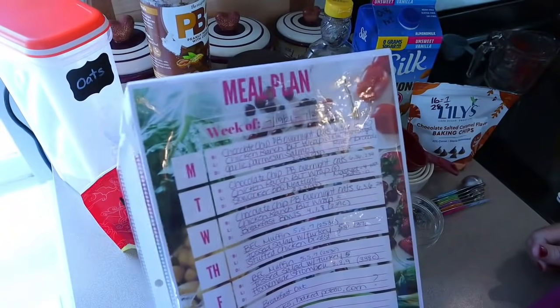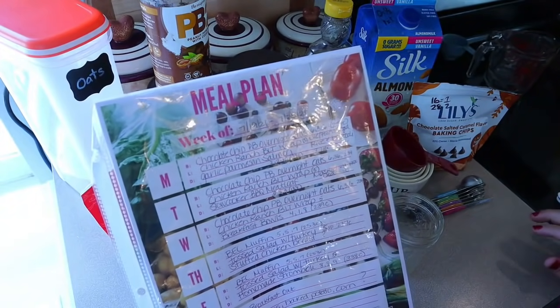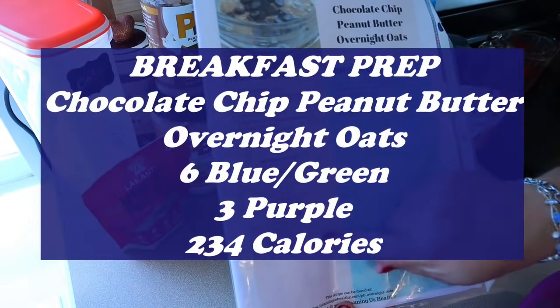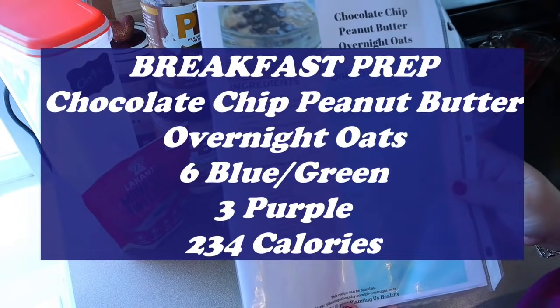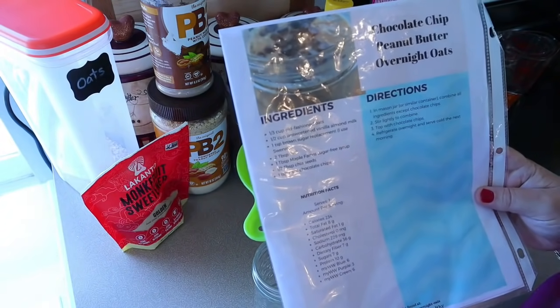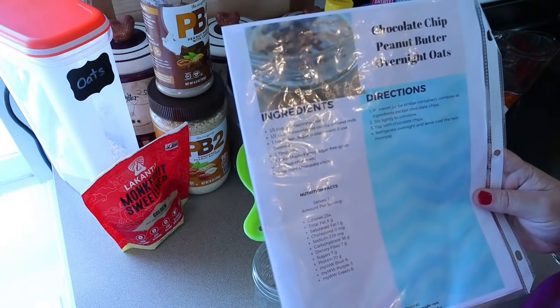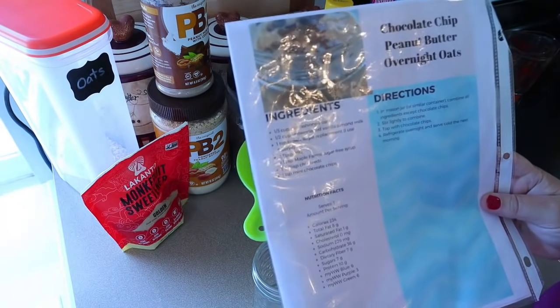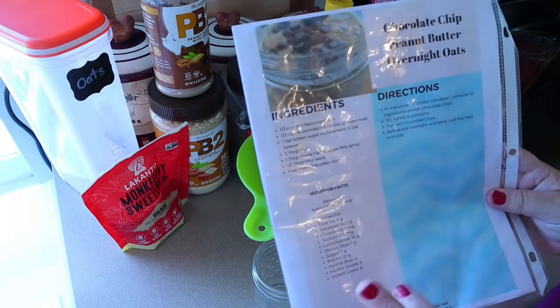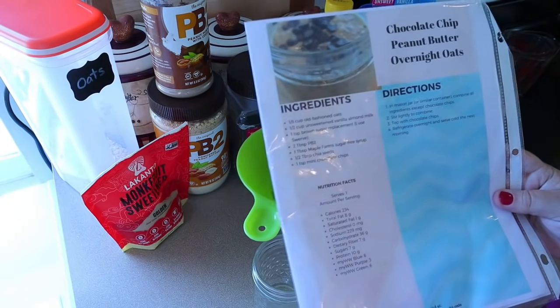So we are starting off with breakfast. I'm doing chocolate chip peanut butter overnight oats. For this recipe, it comes out to six points on blue and green, three points on purple, and 234 calories. That's for the ingredients that I use, so I always encourage everyone to scan your own items because different brands can have different points and different amounts. Just use this as a guide and tweak it and make it your own.